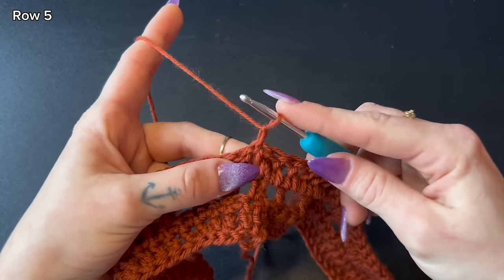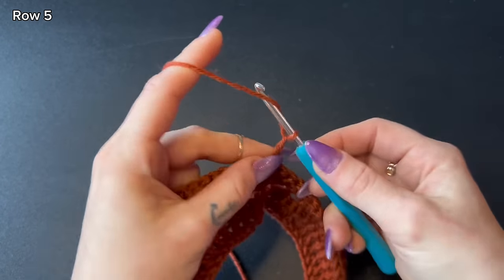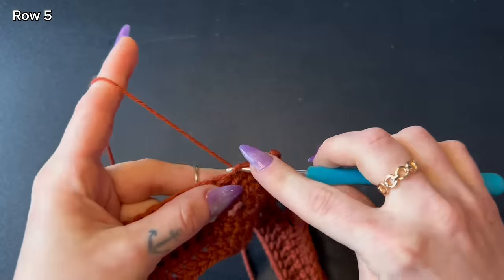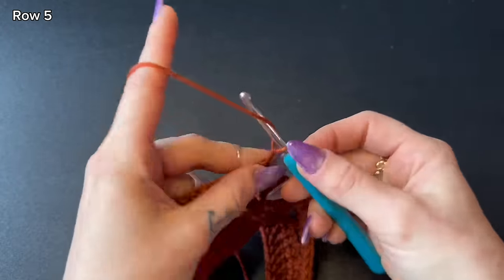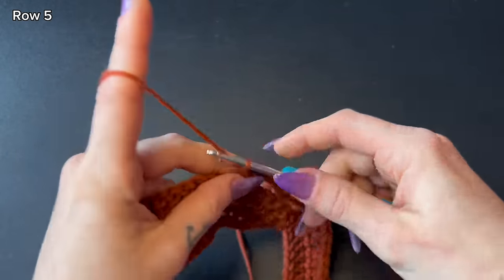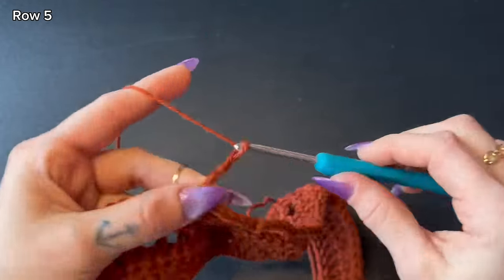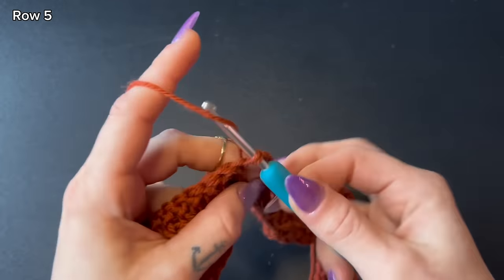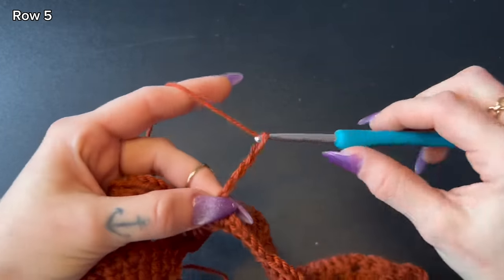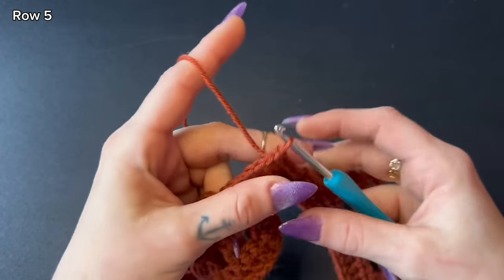Our next row is just chains: chain one, turn your work, leave one single crochet into the very first stitch. Next, chain five, skip the next three stitches, then single crochet into the fourth stitch. Chain five again, skip the next three stitches, and single crochet into the fourth stitch. Repeat all the way around. Towards the end with three stitches left, leave your last chain five, skip those three stitches, and slip stitch into that very first single crochet made on this row. That completes row five.